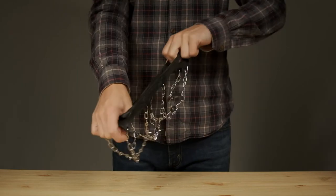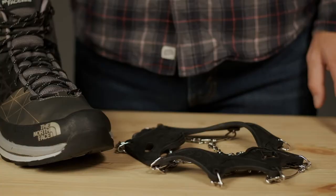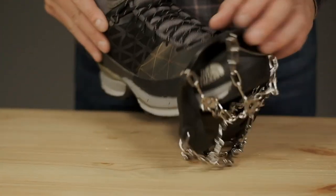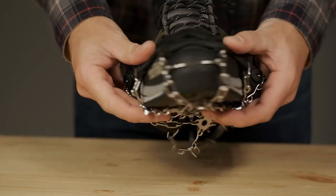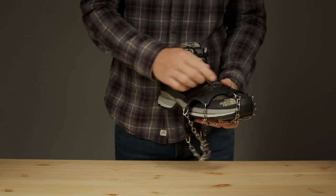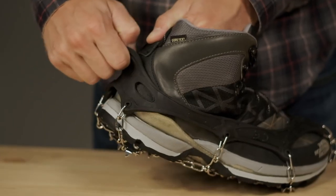The stretchy elastomer harness securely grips your shoes and makes them easy to put on and take off. Simply slide the toe of your shoe into the opening, making sure to align the toe bar, and stretch the back of the harness up and around the back of your shoe.